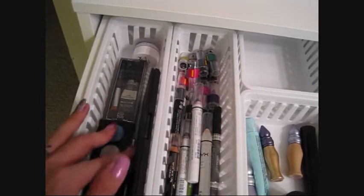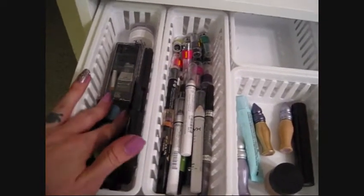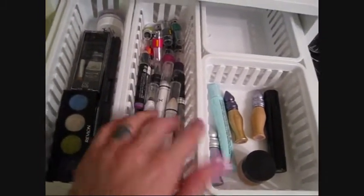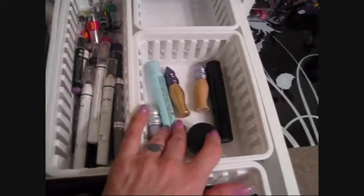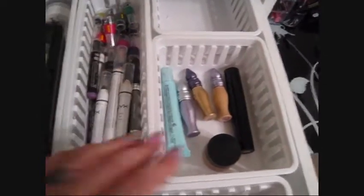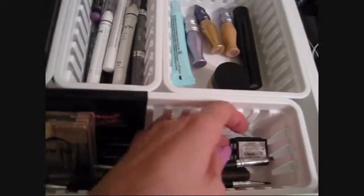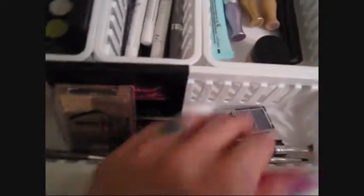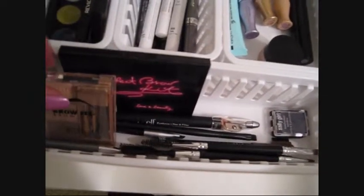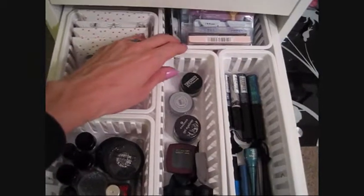In this top drawer I have cream color bases, cream eyeshadows in pot form that need a brush, and stick eyeshadows you can draw right on the eye and smudge with a finger. Then all my eyeshadow primers — I don't buy them often since they come with Urban Decay sets and last a long time. And all my eyebrow stuff, including powders for colored eyebrows — I just ordered a royal blue and a lighter purple.